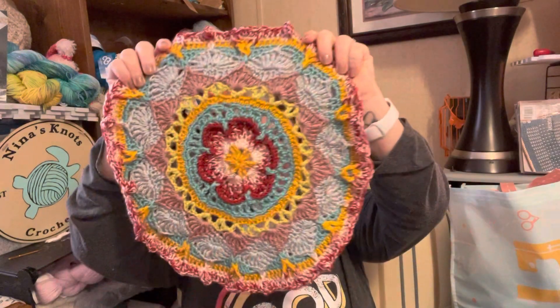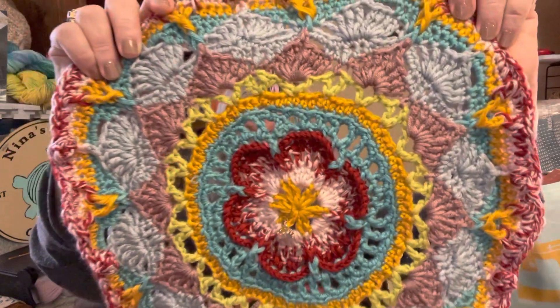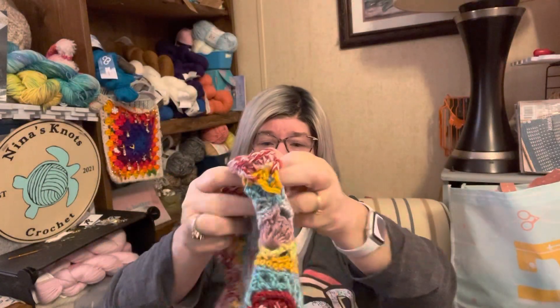I'm really excited about it. This is through section three, round 18, and this is how far I've gotten. I love this project, I'm so glad I joined in because it's really a lot of fun. I'm learning a lot of new techniques and gaining understanding of construction, which is an important piece if you want to take that next step into designing.